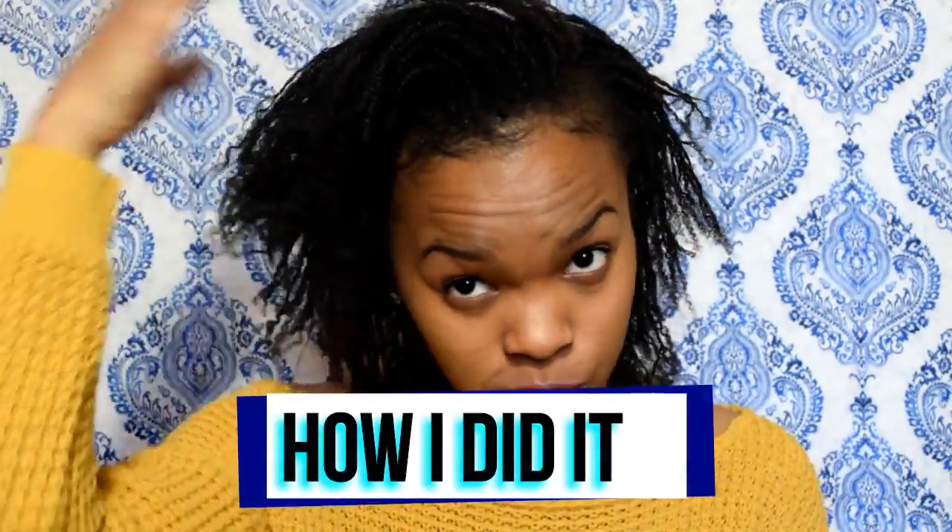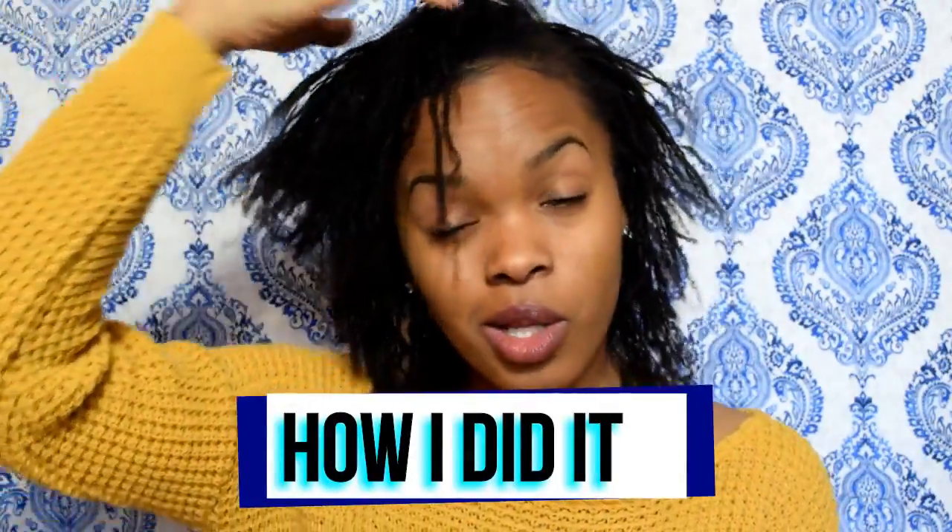Hey you guys, welcome back to my channel! Today I'm excited to introduce you all to my hair. I decided about six months ago to lock my hair, and I decided to use the method of doing little plaits throughout all of my hair and just letting it lock from there, then interlocking it as it grew out. Initially I was interested in sister locks, however I didn't want to pay.